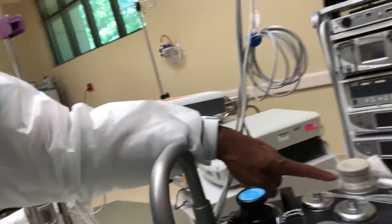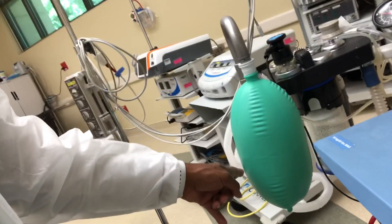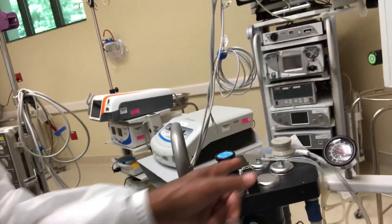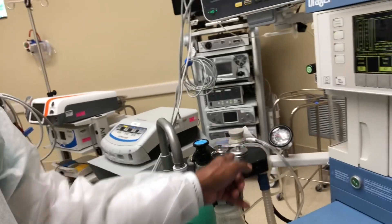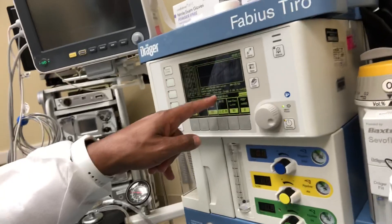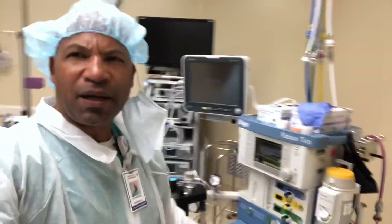We're in manual mode at 40, our bag is inflated, and we're basically looking at the whole circuit to make sure that nothing is leaking — that it is holding tight pressure. Here on the screen we're seeing that it is pressurizing, so this is very important to do to make sure the machine is ready to go.